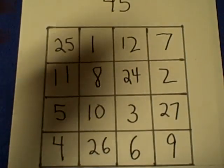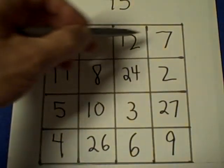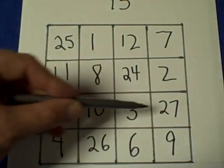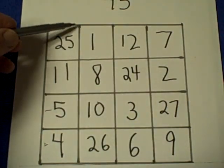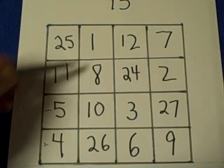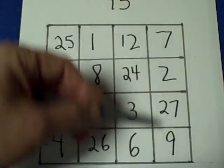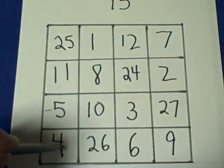The number is 45. If you add up this row across, the numbers add to 45. This row adds to 45, this one is 45, and this one is 45. Going straight down, this column is 45, these numbers add to 45, this column adds to 45. And if you add the four corners, the numbers add up to 45.